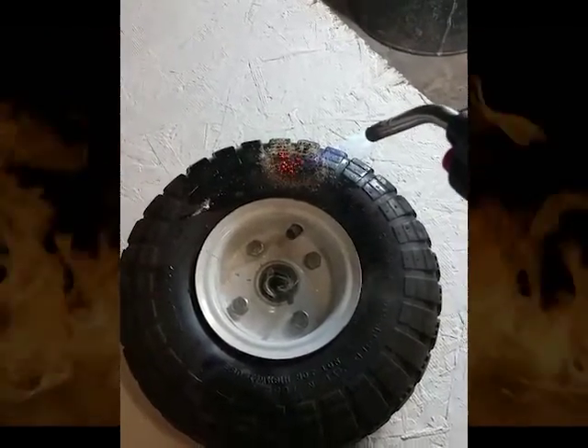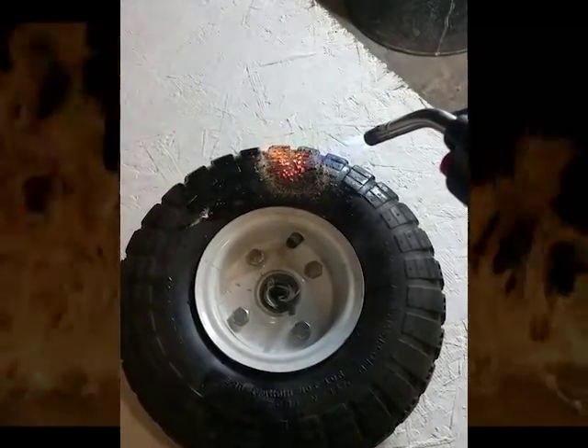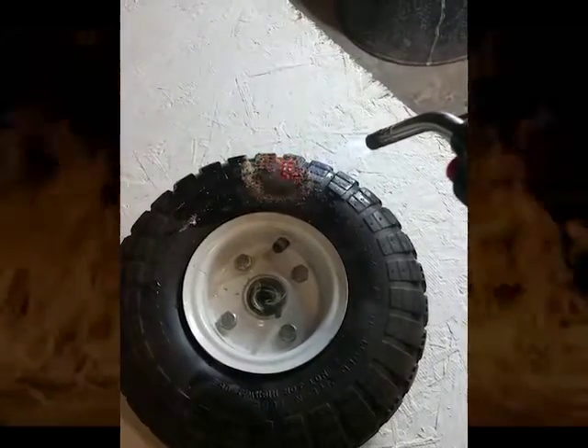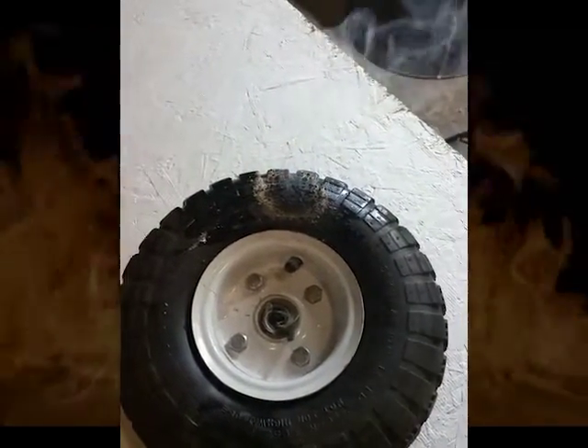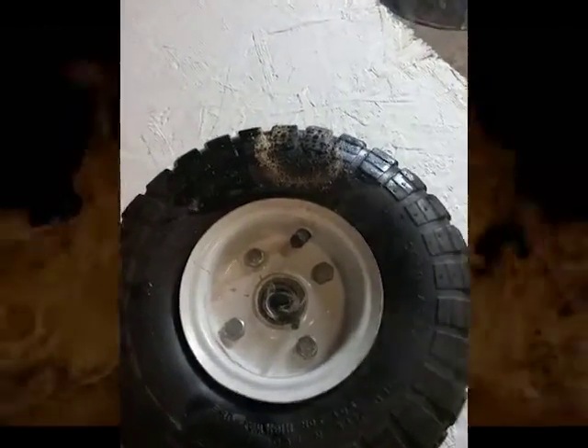That has not ignited, and essentially the charred material just keeps getting bigger and bigger, and it will self-extinguish — just like that. Now I'll zoom in a little bit so you can see.